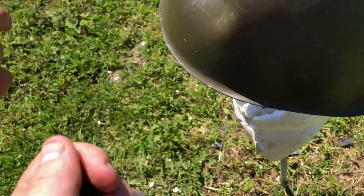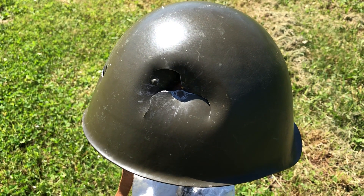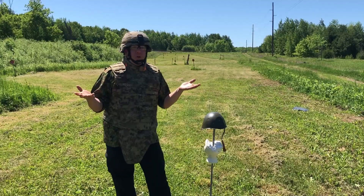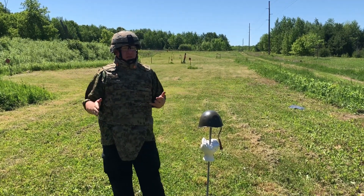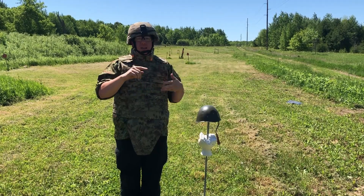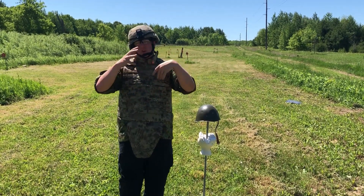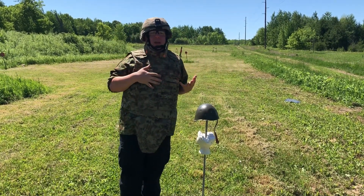Those are both Eastern Bloc rounds, so we'll now use a NATO round. We'll be using the 9x19mm, 124 grain full metal jacket out of the Beretta M92FS. Still bounced — still pretty square shot. It plastered it, and it's not really any deeper than the Makarov.